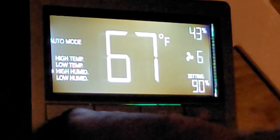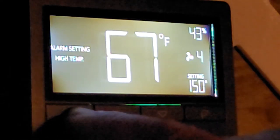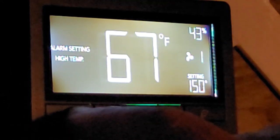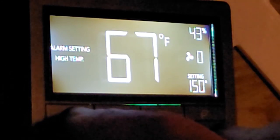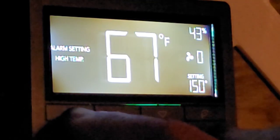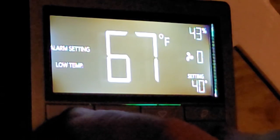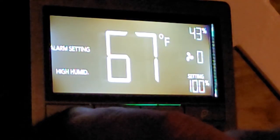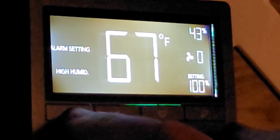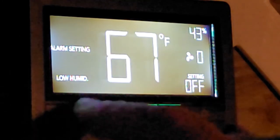High humidity I have set to kick on at 90% humidity. Low humidity I have off — I think you'd use that for a supply fan. Then alarm settings: I'll have an alarm at 150 degrees high temp — it'll make a beeping noise, and if I can't tell it's 150 degrees in here I'm not going to hear that alarm anyway. Low temp alarm is at 40 degrees to let me know the heater's not working. High humidity alarm is at 100% — I'll probably change that if it goes off. It's wintertime so I can't test them. Low humidity alarm I have turned off.